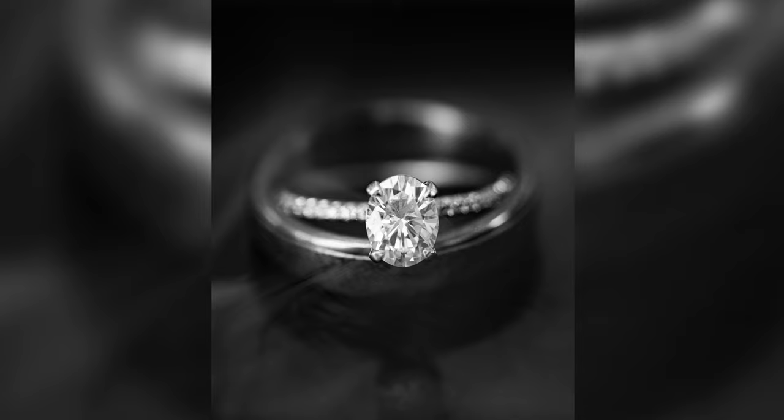For the ring shots, when you want to get super creative and add some fog or smoke effects, this is one of my favorite products — the Atmosphere Spray. I usually use this from time to time to create those cool, smoky, and foggy effects, especially with the ring shots.